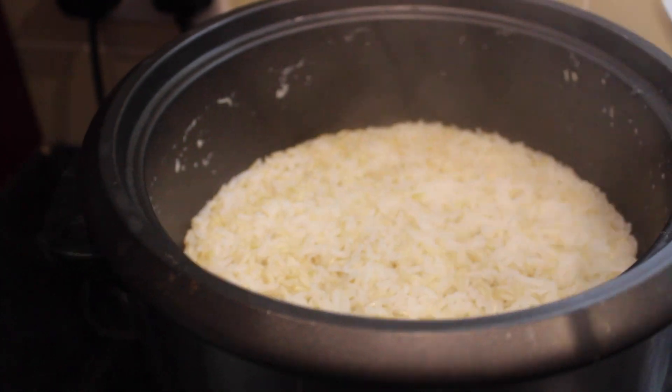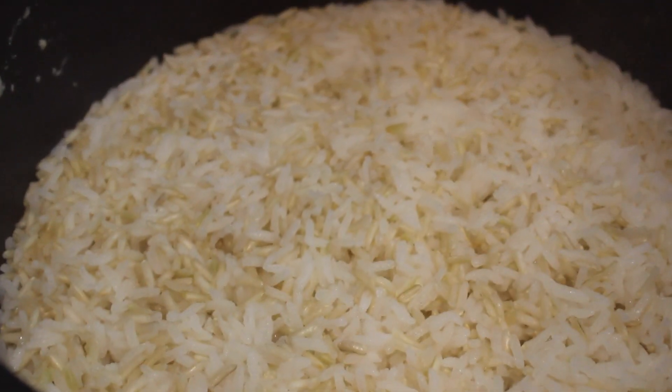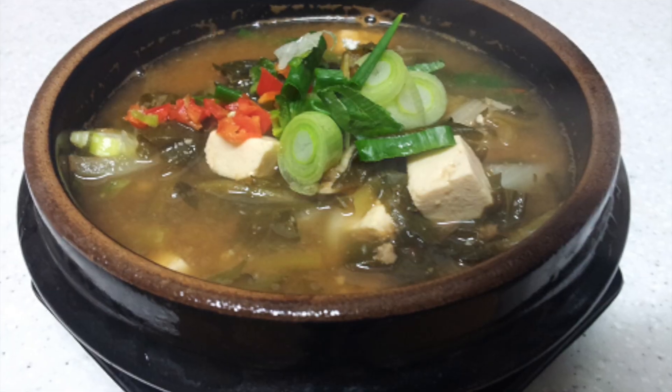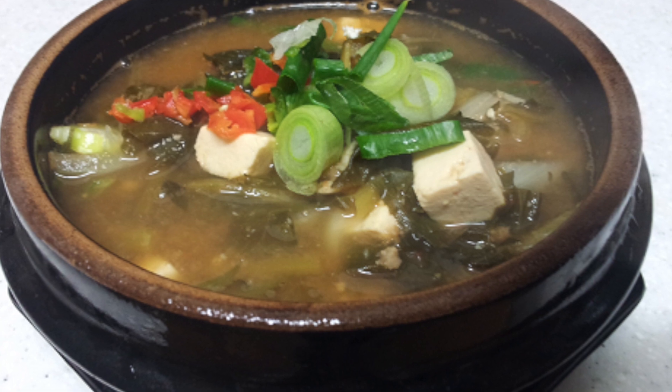And for dinner, I decided to make some rice, which is a mix of white and brown rice, and that is going to go with this Korean soup called Doenjangguk, which you saw in my last few videos.